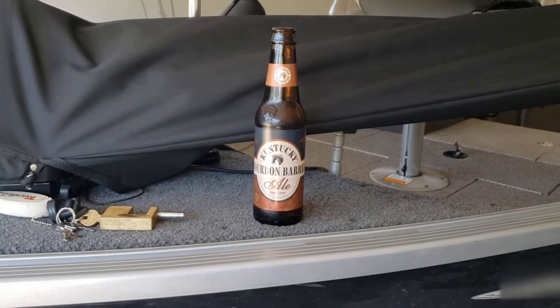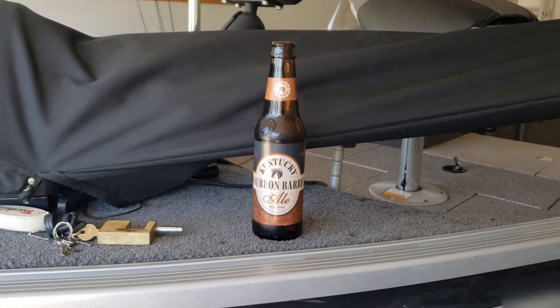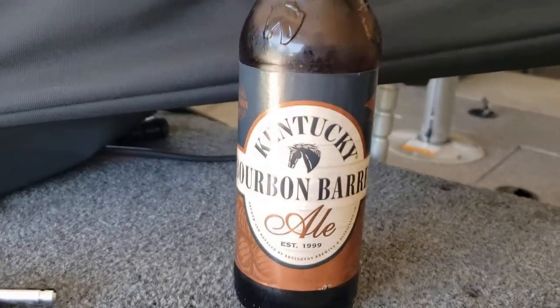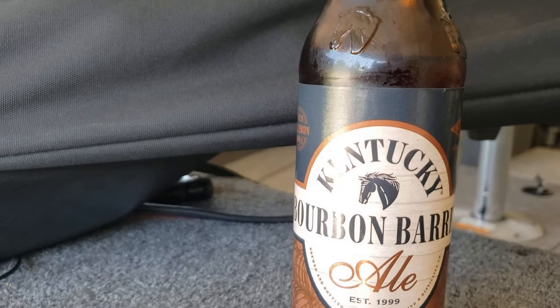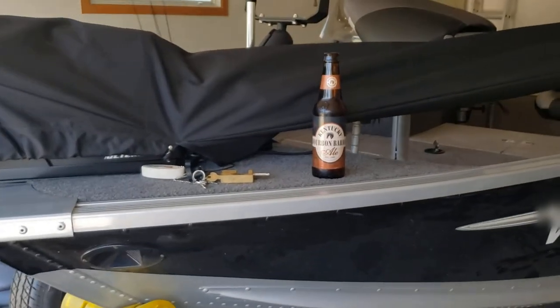Welcome back to Real Life Fishing, everybody, and happy 4th of July. In this video we are not going to talk about beer, but it's sticking with the bourbon theme. We've got some Kentucky Bourbon Barrel Ale here from Lexington Brewing. Good stuff — a little high test, but I like it.